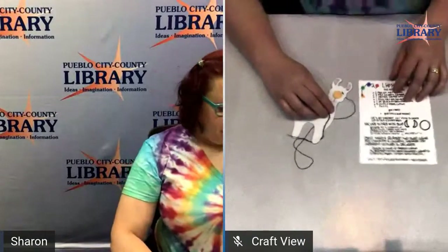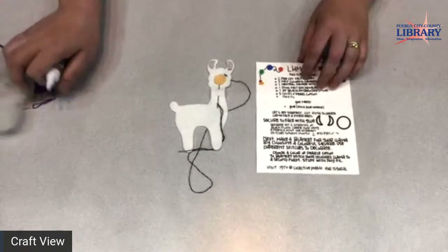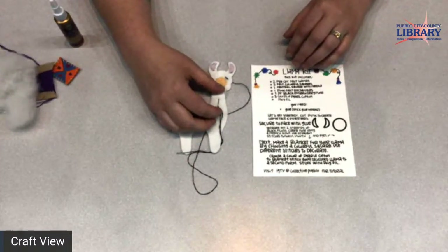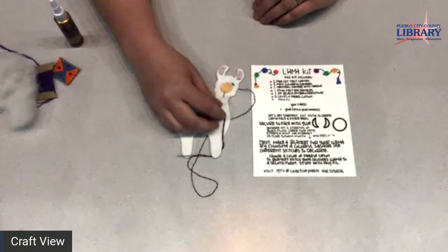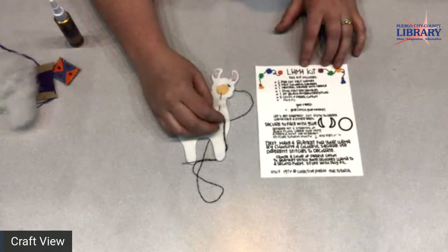If I make any mistakes, bear with me. Let's go ahead and get started on the actual program because I know everyone's really eager to make their llamas tonight. I do have about five kits left, so if you'd like to call the main Rawlings number at 562-5600 and ask for Sharon, I'll give them out on a first come first serve basis.